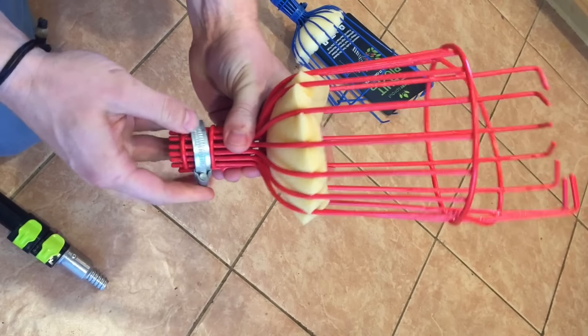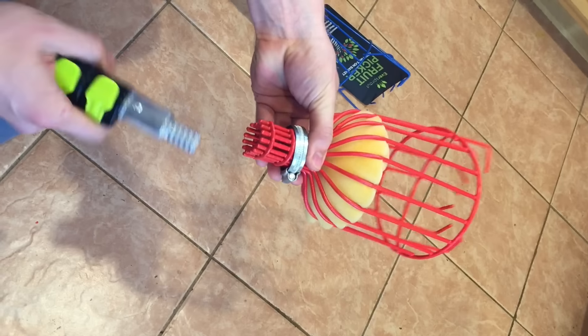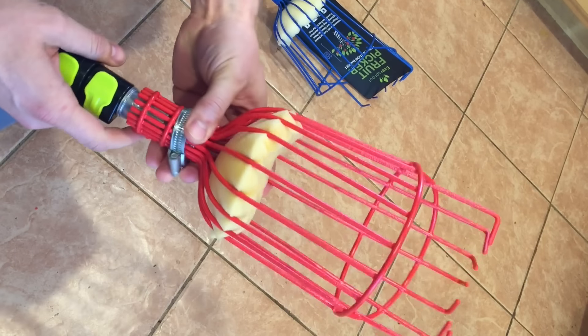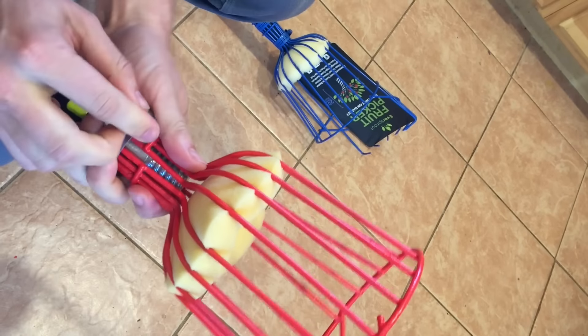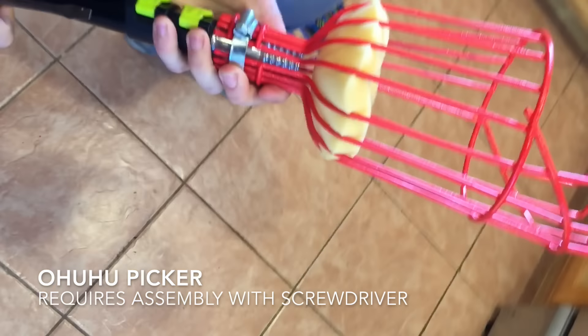We'll go ahead and stick this foam pad in there, then slip the basket on. As you can see, it's a similar alloy tip but it doesn't twist on. It's also not pre-assembled, so I'm going to have to grab a screwdriver and crank it down.